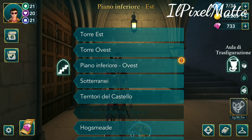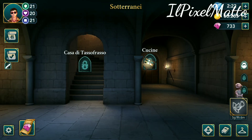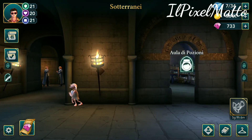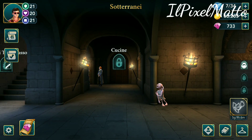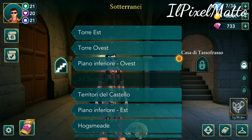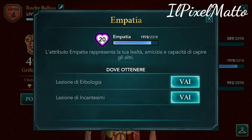I'm going to show you — I won't be having a session of the Duellanti club. This is the new version, the new version moddata. The energy is obviously infinite. Let's go here to see a lesson of Empatia, and we're going to take a lesson of Incantesimi for you to see it.